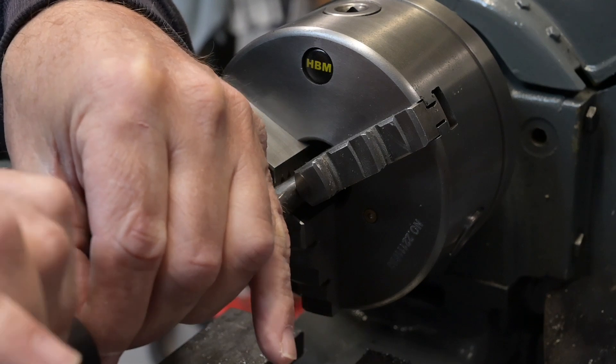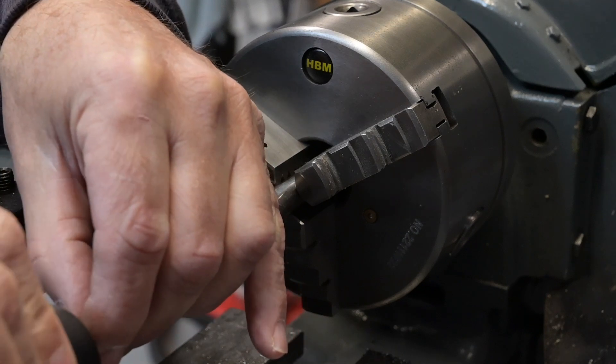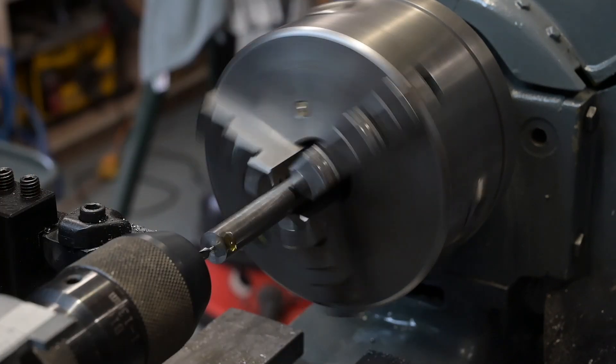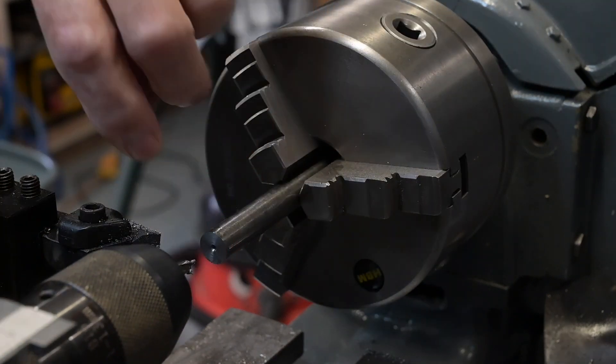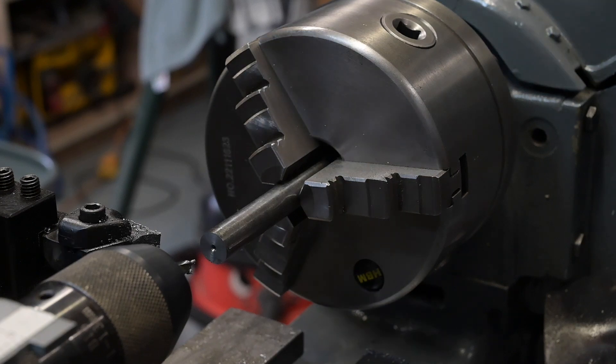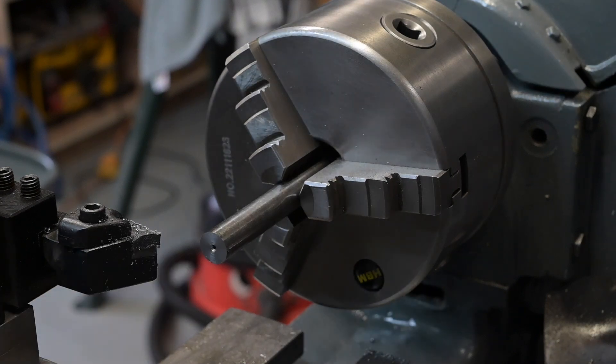This is the smallest centre I've got. I should be able to get a little centre in there. Four and ten to five.